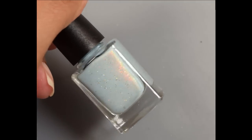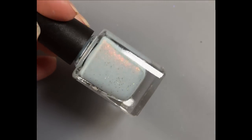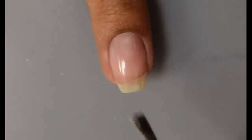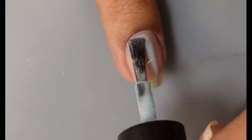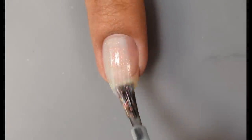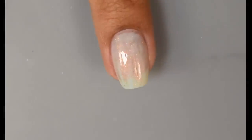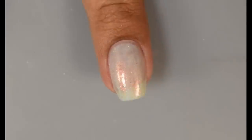Next up is Something Wonderful, described as a soft mint with peach to green to gold shifting aurora shimmer and hints of gold holographic glitter. This one is a lovely mint, almost flirting with being a bit of a Tiffany blue — very minty overall but with a nice pastel blue undertone. The video is being pretty color accurate here, at least on my monitor.